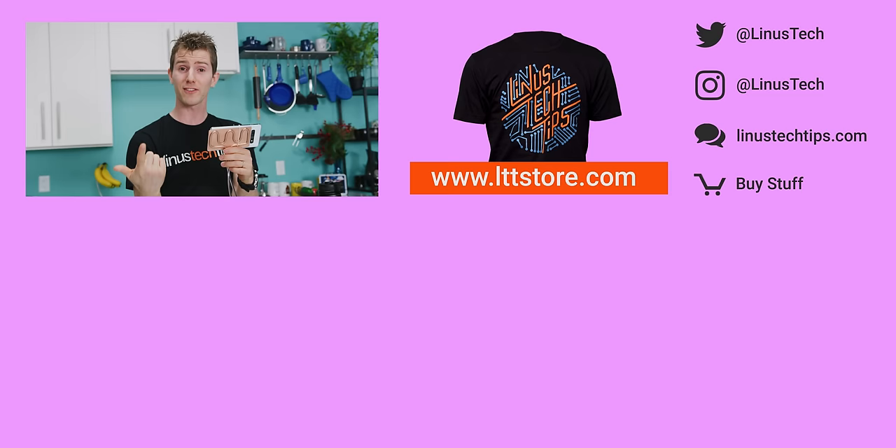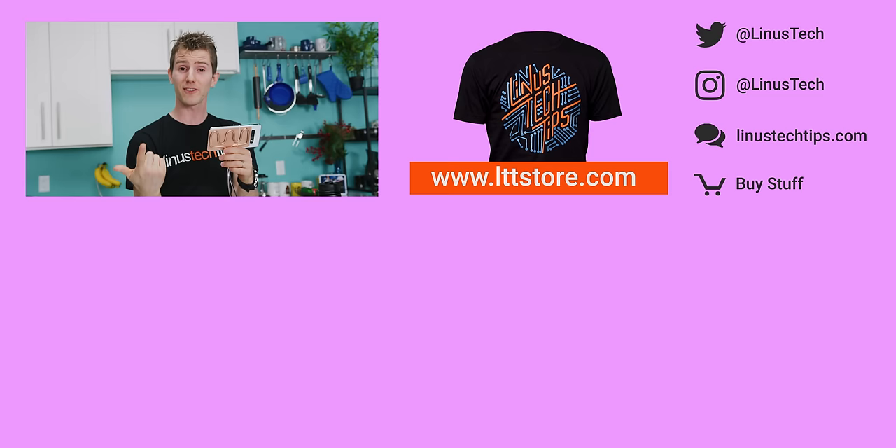Thanks for watching, guys. If you disliked this video, you can hit that button, I guess. But if you liked it, hit like, get subscribed, or maybe consider checking out where to buy the stuff we featured at the link down below. Also down there is our merch store, which has cool shirts like the one I'm wearing, and our community forum, which you should totally join.